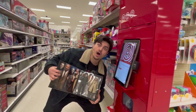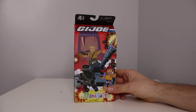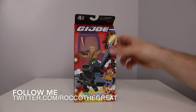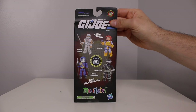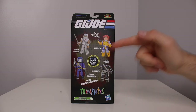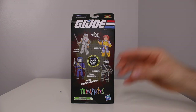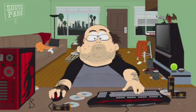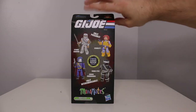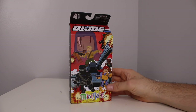Yo everybody, it is Rock of the Great coming to you with a video today that I thought would never happen. Here's a backstory: Minimates is a brand from Diamond Select Toys — these little cool Lego-looking things, but don't call them Lego. I've been into these for over a decade, I love Minimates. They just don't get the love they deserve. Being on the Minimate forums and in the Minimate culture, GI Joe was almost the top brand everybody was always asking for, next to Star Wars.